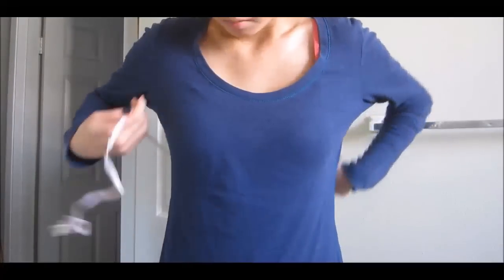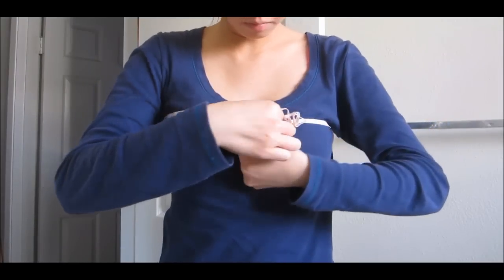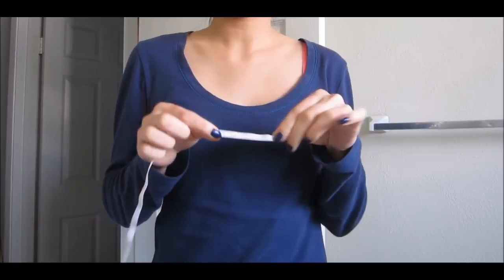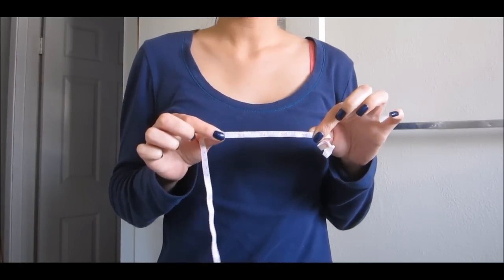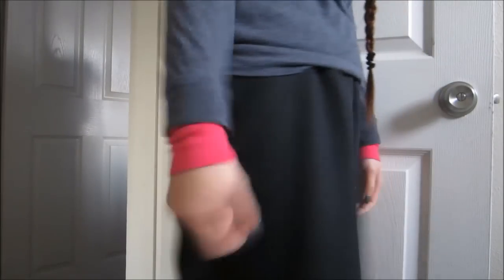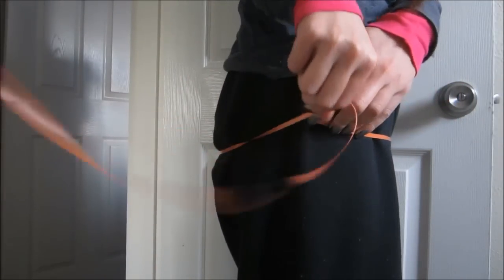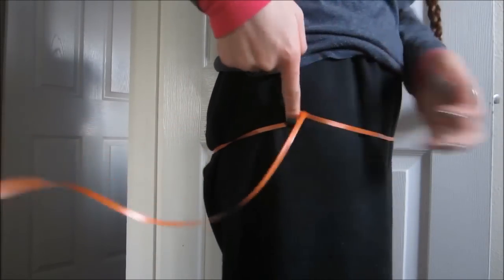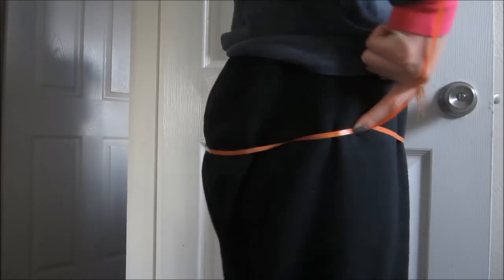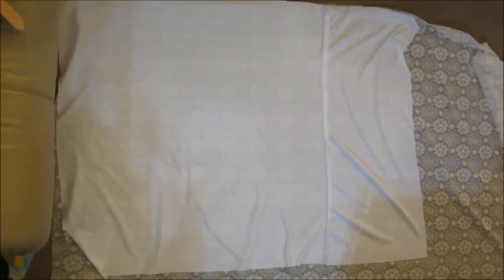Now moving on to the lace dress. You need to first take the measurement of your upper bust and make sure you find a comfortable spot where you can breathe, so it's not too tight or too loose. This will be the length of your elastic piece. To determine the length of fabric you need, take the curviest part of your body — in my case, my butt. I'm fully aware I'm not using a measuring tape; I just couldn't find one when I was filming.